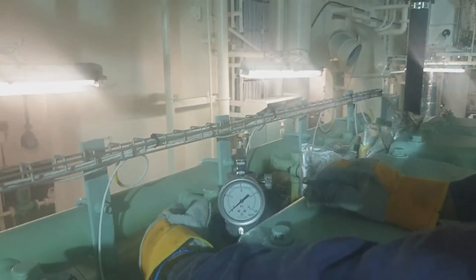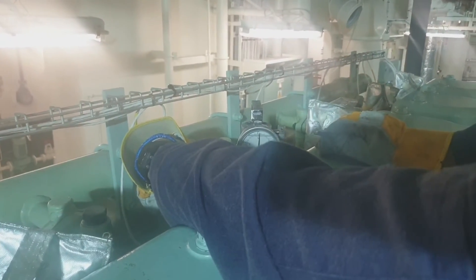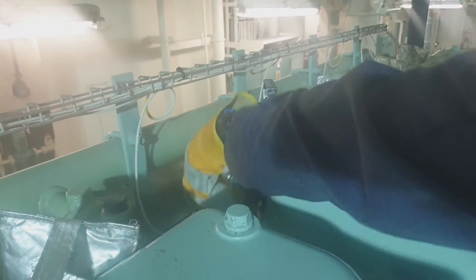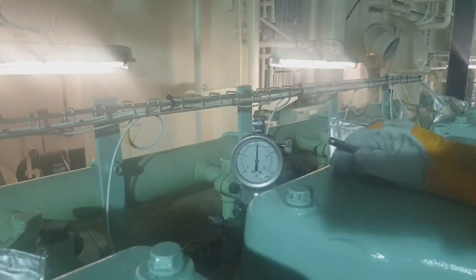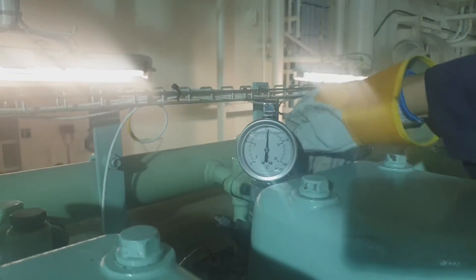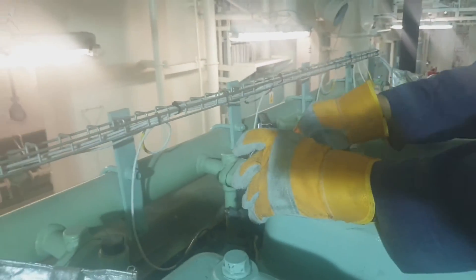When taking performance, it is very important to record all the parameters. If there are any abnormalities or faults during the performance, they must be recorded and rectified accordingly.